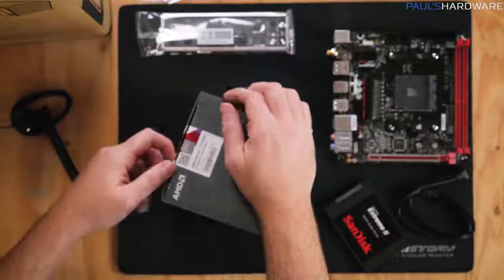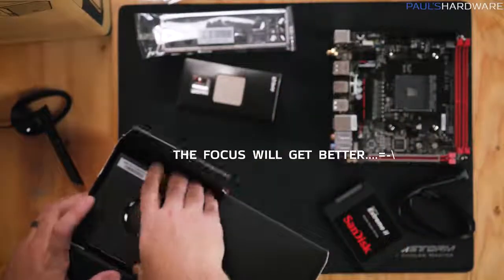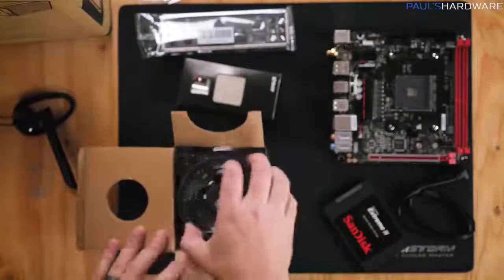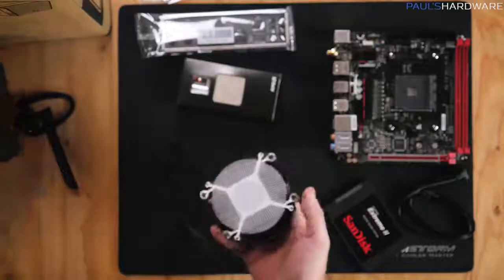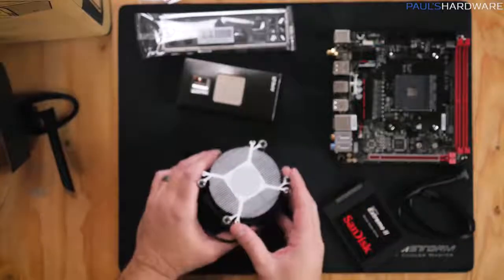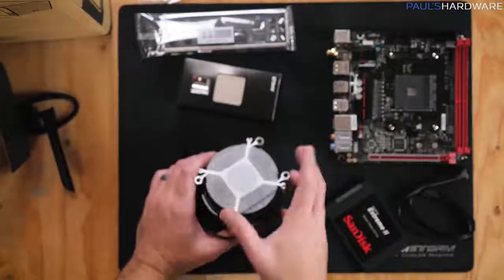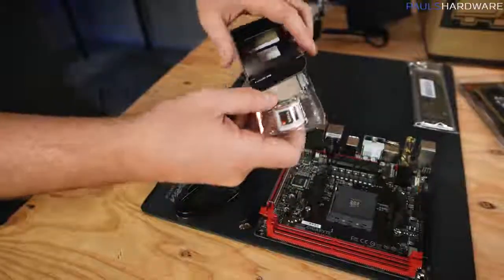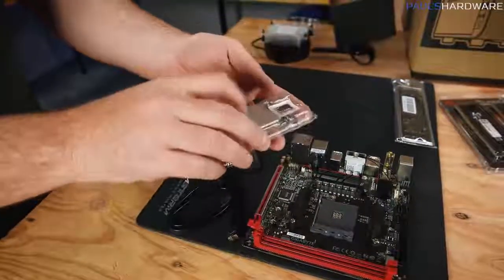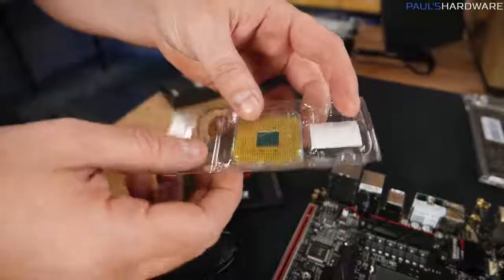Next we'll unbox the processor. Inside we have the CPU and the Wraith Spire heatsink fan. If you're buying it new, there will be thermal paste pre-applied on the bottom of the cooler — so don't touch it before installation. The CPU comes in a little clamshell for protection. Bear in mind there are pins on the bottom that are fairly delicate, so you don't want to bend those.